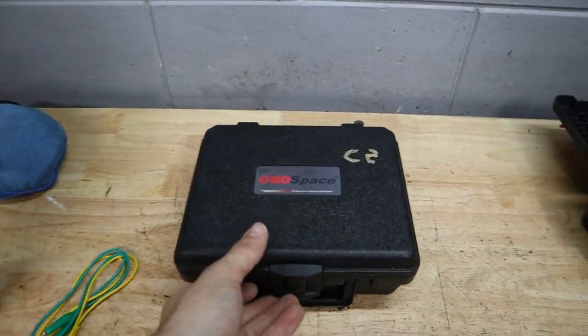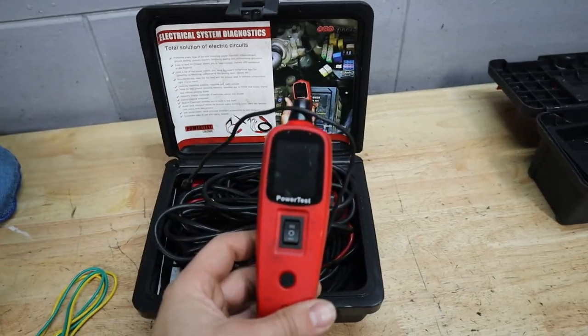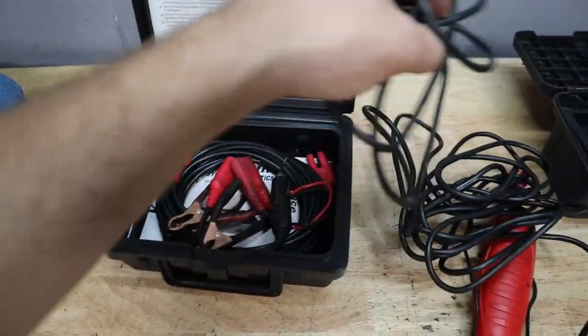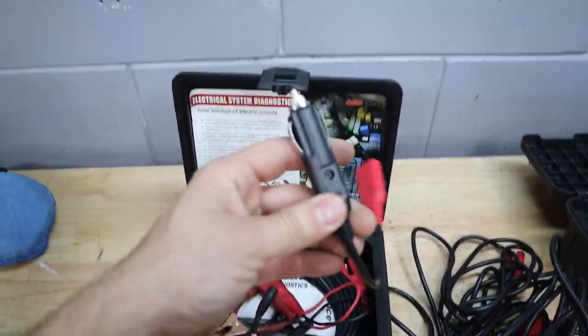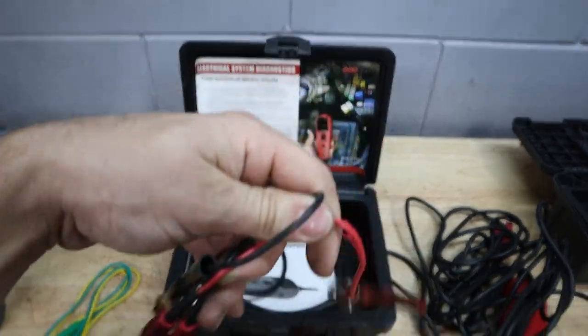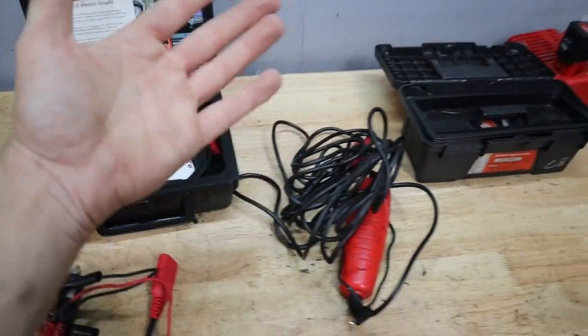Now here is my power probe — you've probably seen this before in a few videos. It's a really simple looking tool. It hooks up to the power source on your car. It comes with either a cigarette lighter connector or these alligator clips which can connect to your battery, and then you've also got an extension cable down here in case you need all that extra length.